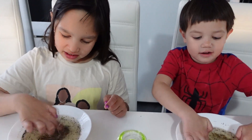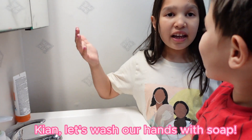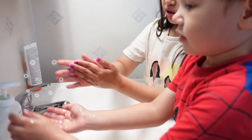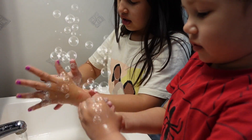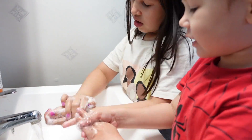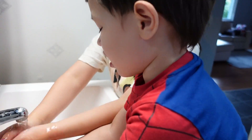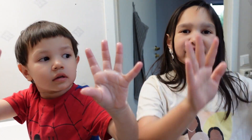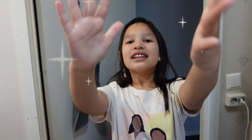Hey, Keehan, it's time for you to go and wash your hands with soap. Okay, let's wash our hands with soap, like Mommy told us. Don't forget to wash your hands properly. All clean! Wow. Time to dry our hands. Nice and clean.